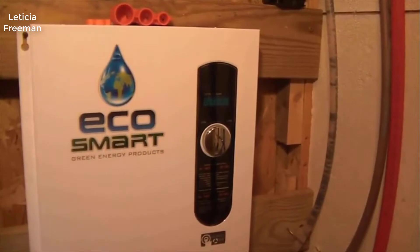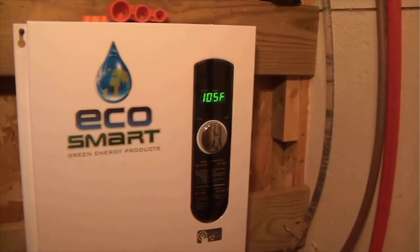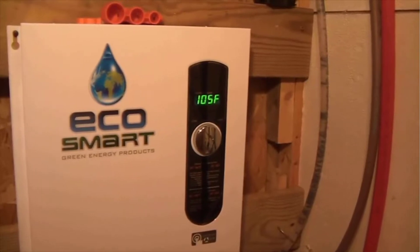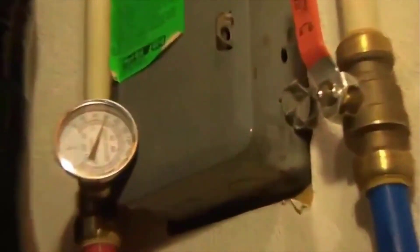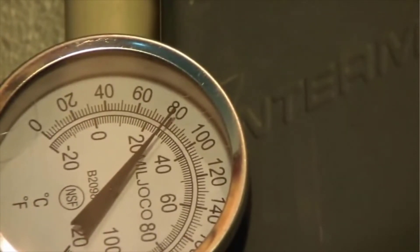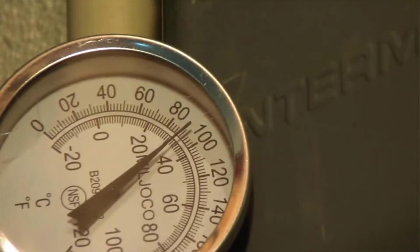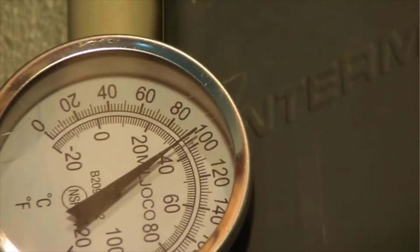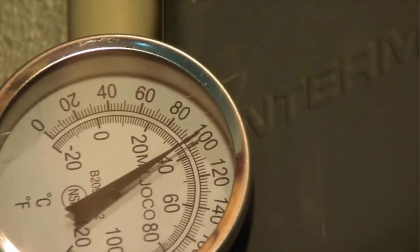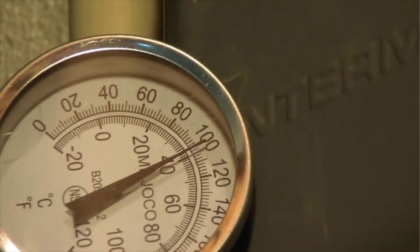I have it set to 105 degrees — I'll go ahead and turn on a faucet. As soon as it detects the flow, you can see the LED on the unit kicks on to its setting of 105 degrees. Here we can see the inline thermostat that I have hooked up, and we're passing 80 degrees — let's see how accurate it is.